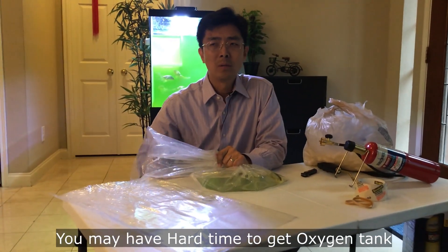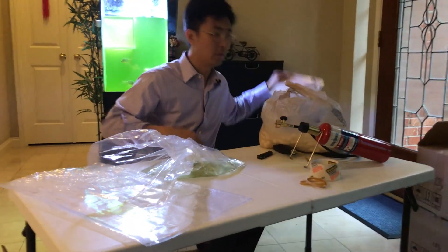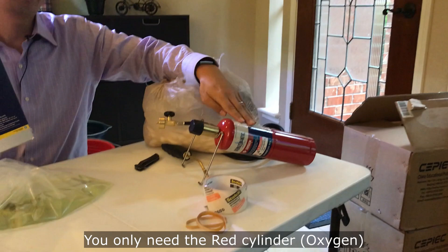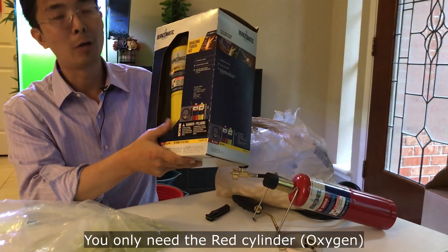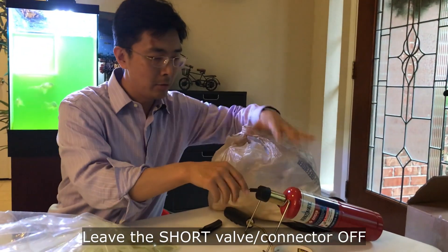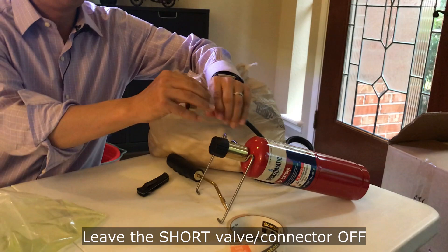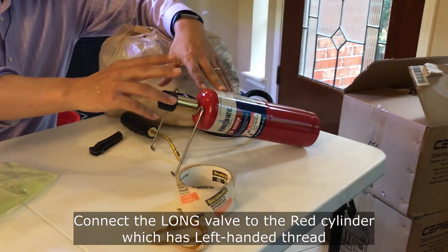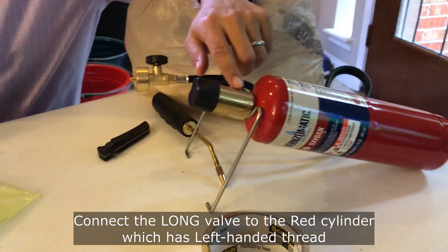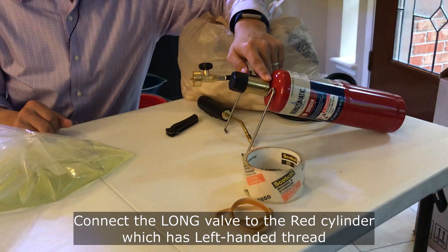Many people ask where to find an oxygen tank since they can be expensive. The tip I got is to buy a small package from Lowe's — a BernzOmatic welding kit. It has a red tank for oxygen and a yellow tank for propane. For this case we just need the red tank for oxygen. The kit comes with a little tubing — leave the propane tubing off and just connect the red tubing to the oxygen tank. One important thing: the oxygen connection is left-handed thread, so if it doesn't work, make sure you thread it in reverse.